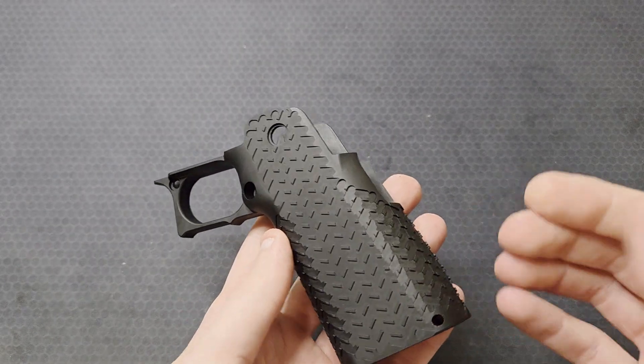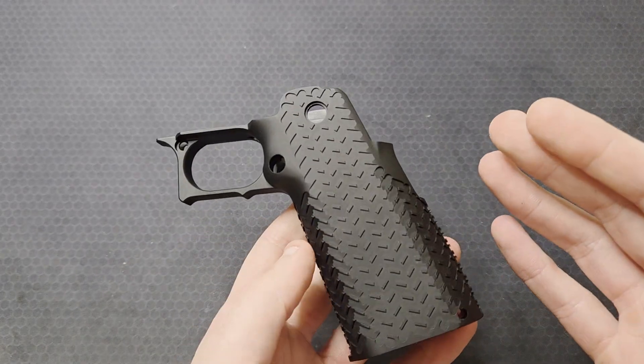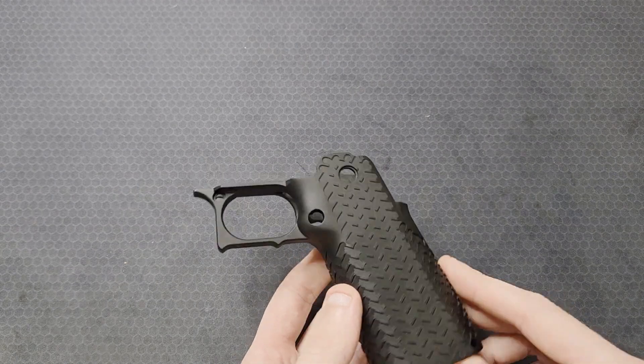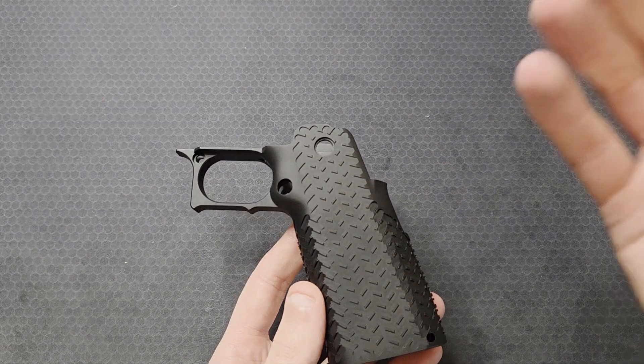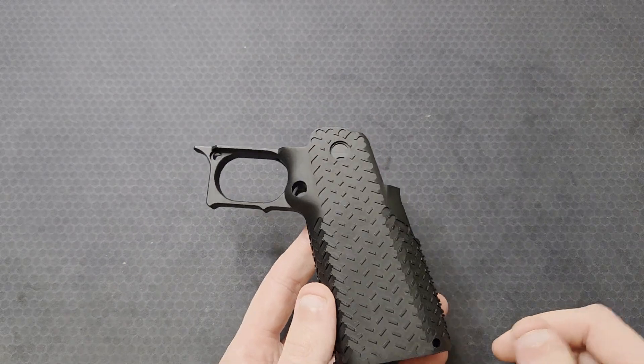What's up everyone? I got the grip module and mainspring housing anodized. I'm going to cover how I prepped the parts, the process, and some considerations and details. I will plug my own video about anodizing — there's a lot of information in there. If you're curious about the anodizing process, the link is in the description. Let's get into it.